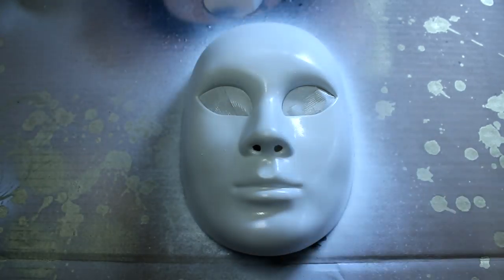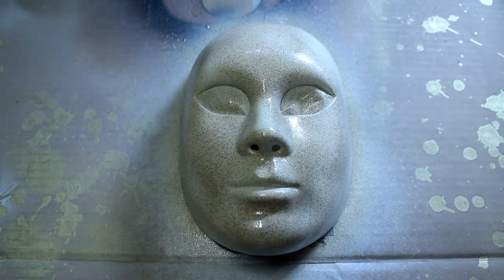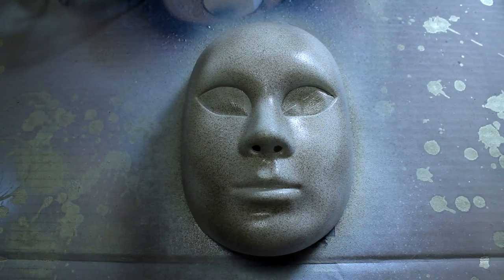The next step is to cover the mask with a fine sand texture paint. The colour of this doesn't matter because it's going to get covered by the next layer of copper spray. The layer of texture paint is then covered over by a copper colour spray.